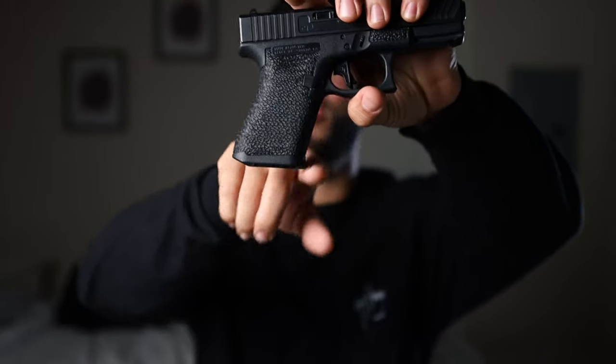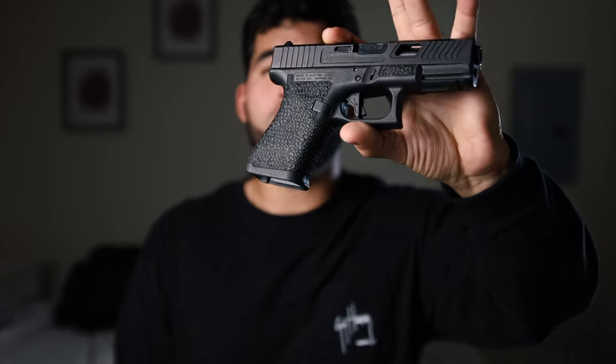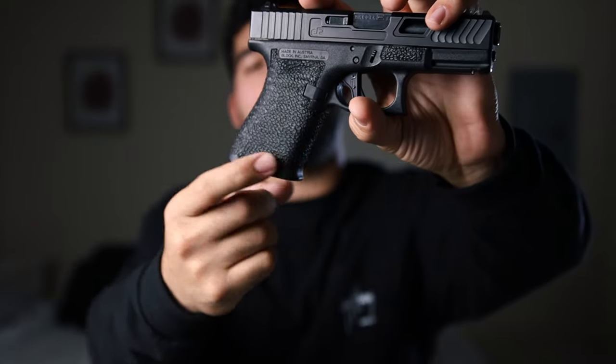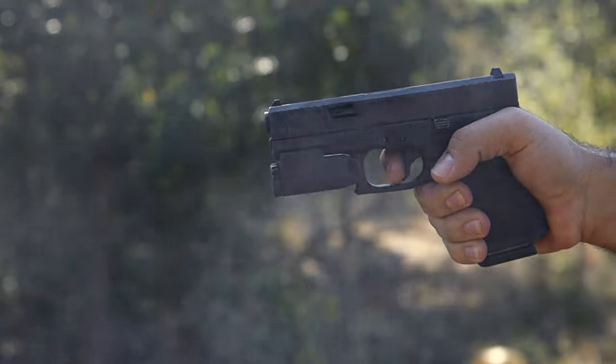Another modification done was the finger groove removal. The Glock Generation 3 and 4 have finger grooves, and some people can't fit them well, so they send the frame in for removal. They don't bother me much, but I went ahead and had them removed — and I think it looks really good. After the removal, they left a mini magazine well at the bottom that's a nice addition. I can really lever my hand there, and my pinky falls right into that front, making it like a mini integrated magazine well.